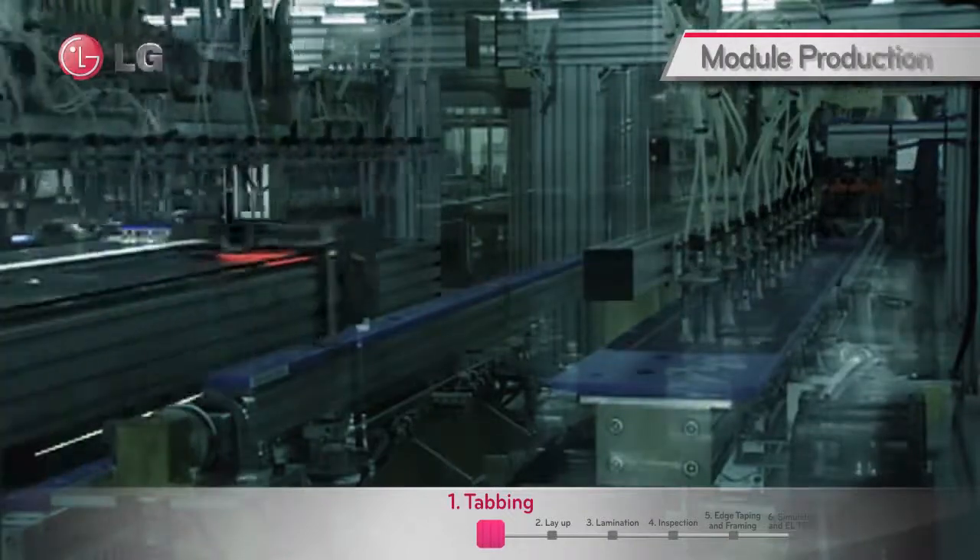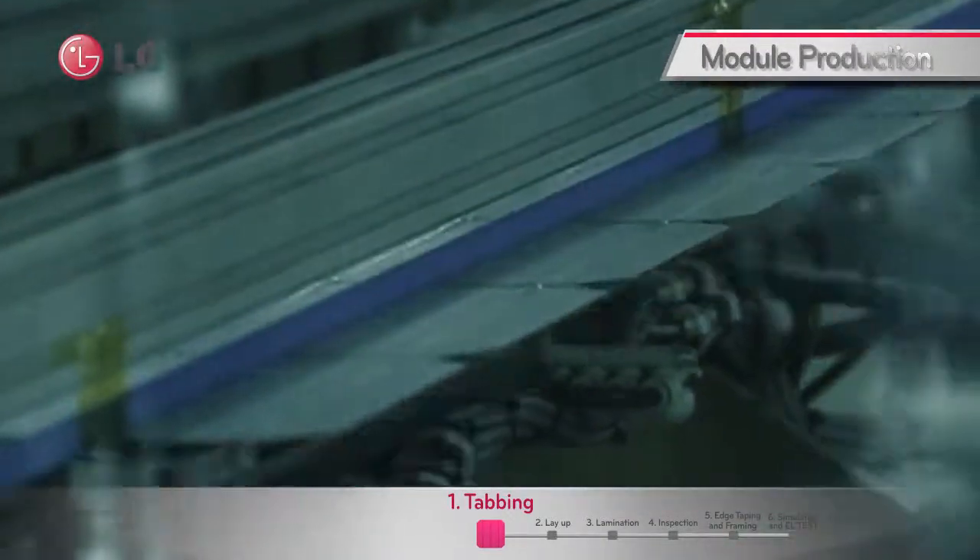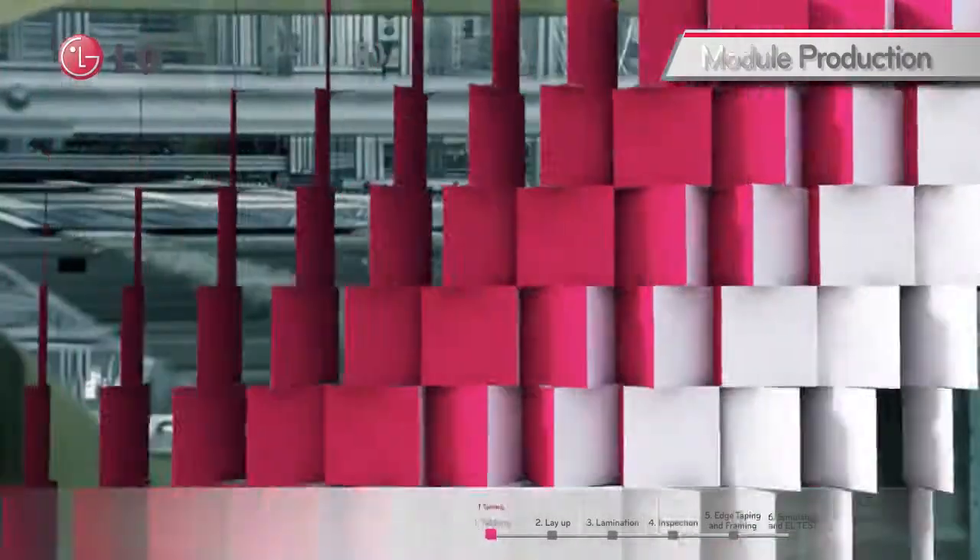In this process, there are three inspection machines to detect cracks and to ensure the current of strings. The next process is the layup.